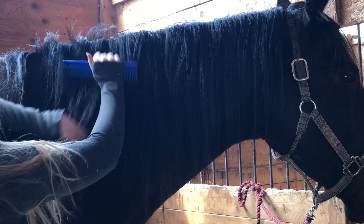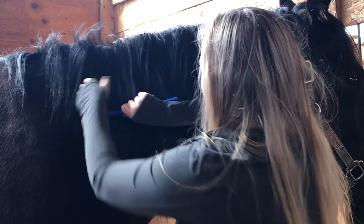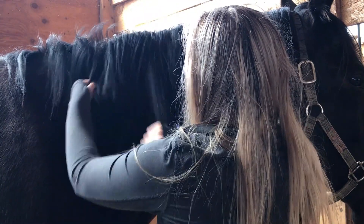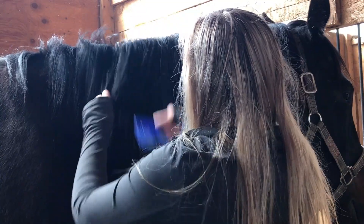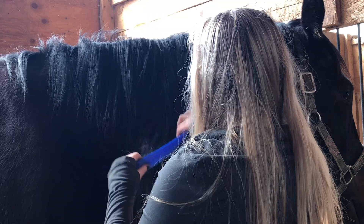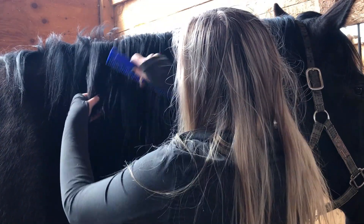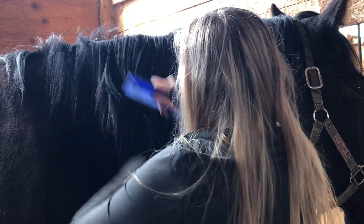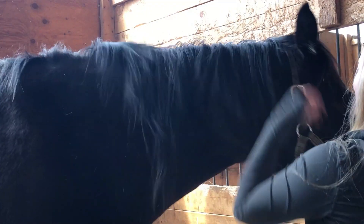The second step to trimming your horse's mane is to brush it all out. If the mane is particularly knotted, I would recommend using a detangler. When you're brushing out the mane, you want to try not to yank too hard, as this could pull out some of your horse's mane and get rid of some of that thickness that we're trying to keep. It's important to be patient with your horse too if they aren't used to having their mane brushed or cut — give them pats, let them shake it out, do what they need to do.